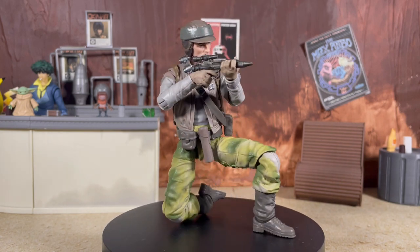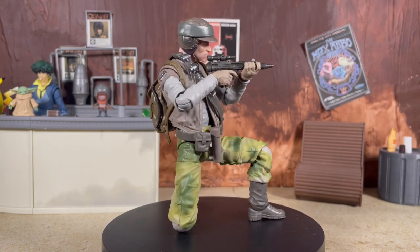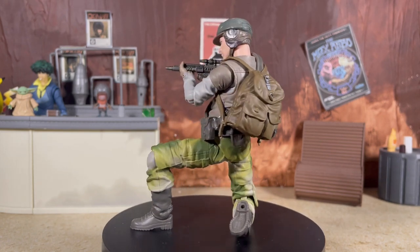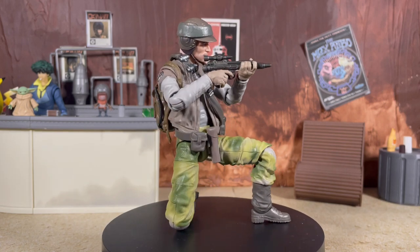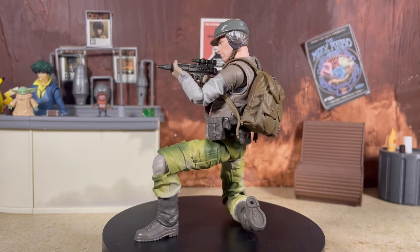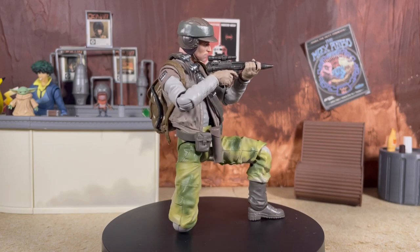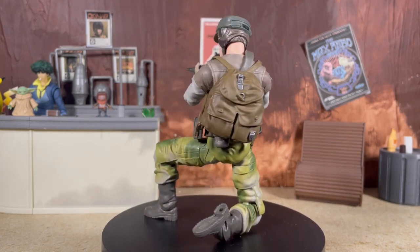So there you have it — a really nice figure but just far too expensive. Hopefully you enjoyed the review. If you did, don't forget to leave a like and subscribe if you are new — we're always talking about Star Wars: The Black Series here on the channel. If you'd like to support us more directly, we do also offer a channel membership with a link in the description. Big shout out and special thank you to all of our current channel members — your continued support is truly appreciated. I'm Nate and I will see you next time.